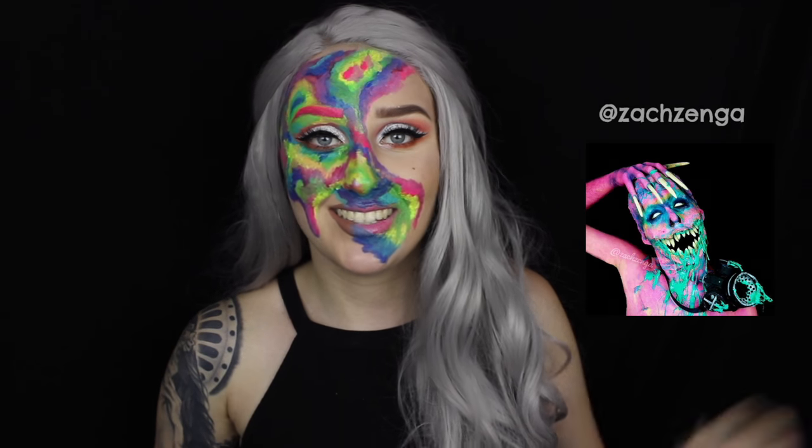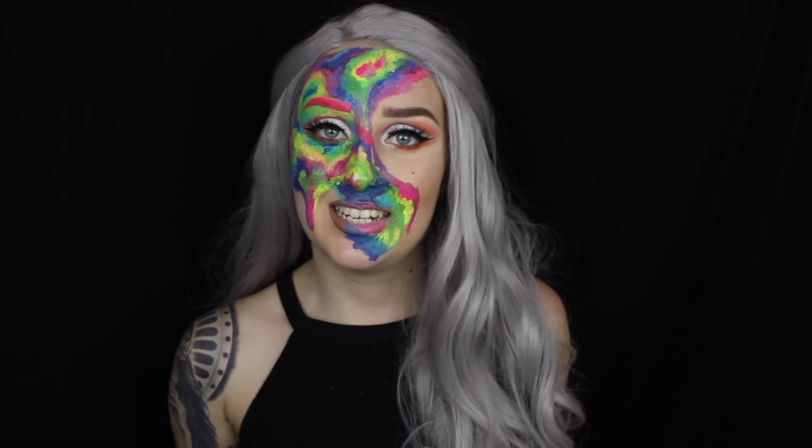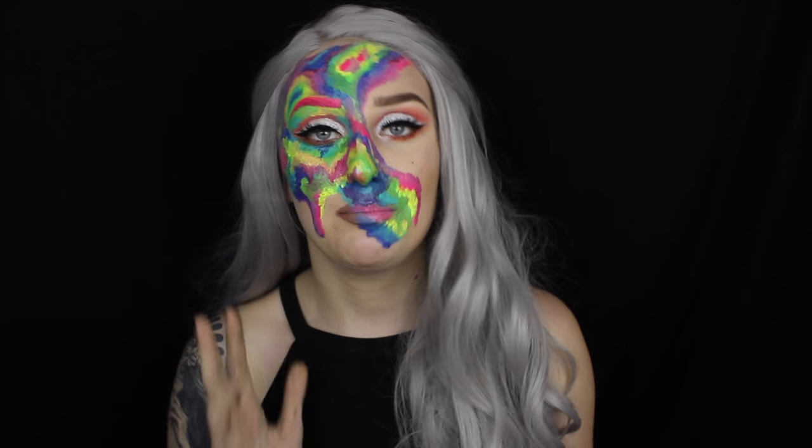Hey everyone and welcome back to my channel. In this video today I'm going to be recreating a really good friend of mine's work. His name is Zach Zenger on Instagram, I'll pop all of his links and pictures here. He did a holographic look and I wanted to recreate it for my channel. Mine turned out as more of a watercolor look with more drips and blobs and not so evenly blended. It's quite easy and I hope you guys enjoy this video — please give it a big thumbs up and don't forget to subscribe. Let's get started.